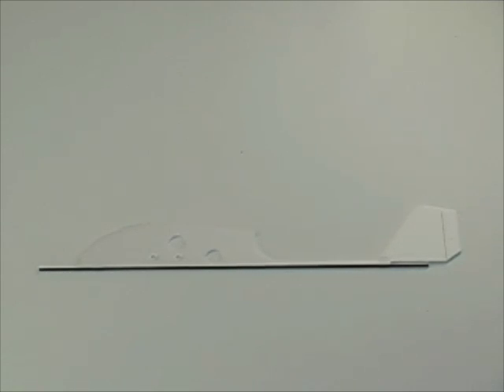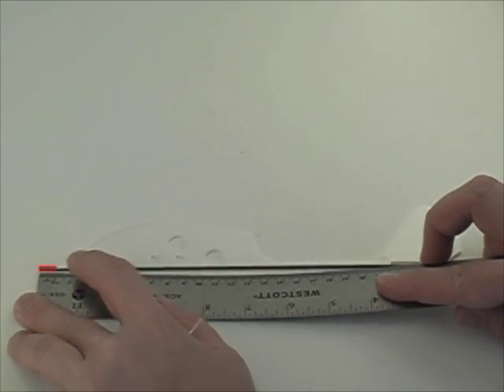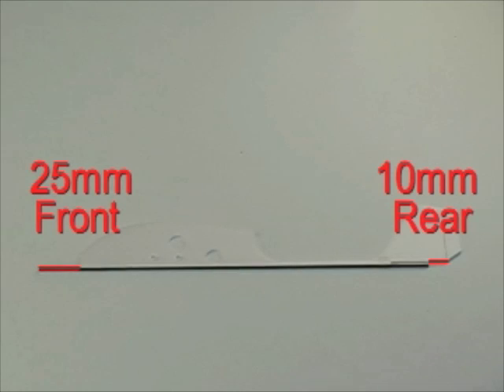The first step of our assembly will be to attach the carbon rod to the depron foam fuselage. We want 25 millimeters overhang on the front and 10 millimeters spacing at the rear, measured from the hinge line of the rudder.